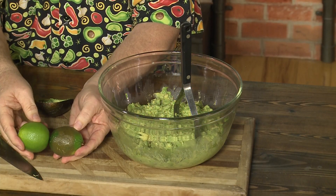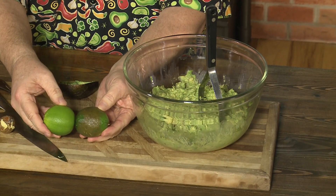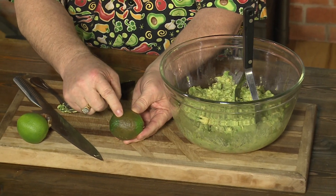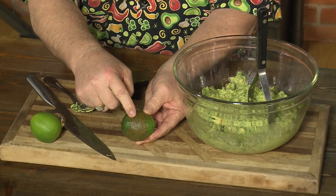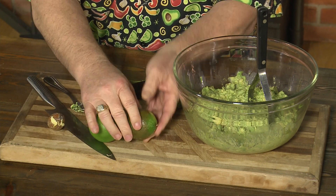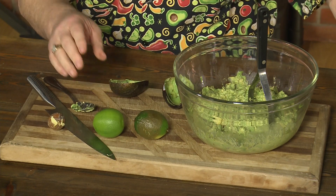We need some lime juice in here. I brought some limes — I wanted to show you something. Limes have the thinnest skin of all the citrus. So if you buy limes and put them in your refrigerator, look what happens to them — that is called chill damage. You need to wrap these up in a kitchen towel and then put them in the door of your refrigerator. Get some lime juice in here. I'm Michael Marks, your produce man.